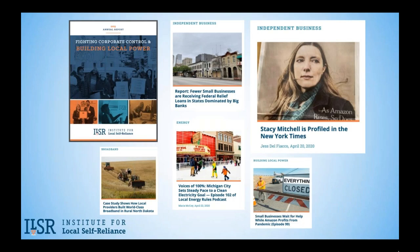We are a national nonprofit founded in 1974 that challenges concentrated economic power and champions broadly distributed ownership of resources and decision-making that is accountable to communities. We foster greater internet connectivity through locally-owned broadband networks. We counter monopolies and support independent businesses, local banking, distributed renewable energy generation, and we advance locally-based recycling, reuse, and composting. Our co-director Stacy Mitchell was recently featured on the front page of the New York Times business section about our work challenging Amazon's concentrated power.